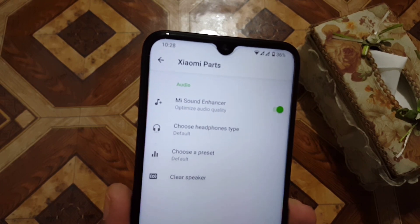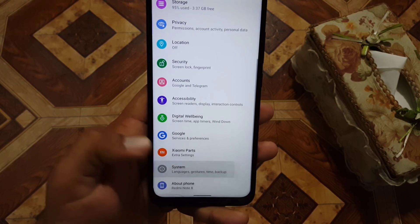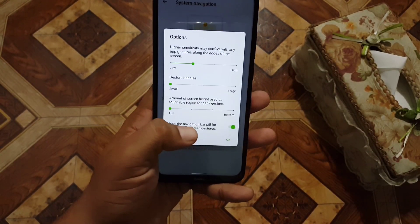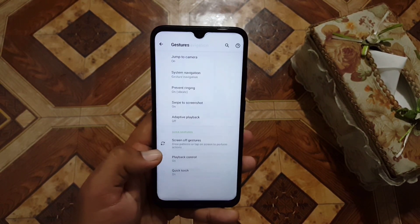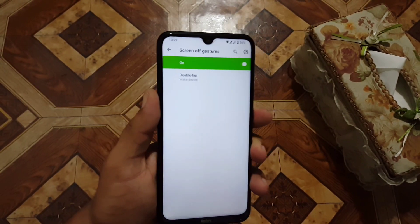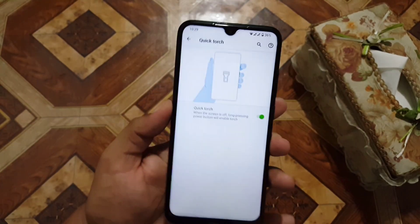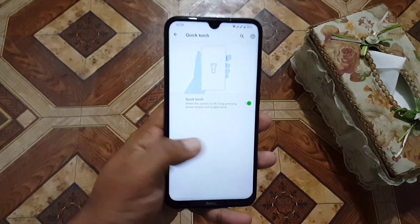Here we have Xiaomi parts, and in Xiaomi parts we have Mi Sound Enhancer which will help enhance the sound quality. Then in the system section we have languages and input, gestures — including jump to camera, system navigation bar — and you can hide the navigation bar pill to get a full-screen display. We also have prevent ringing, three-finger screenshot, adaptive playback, screen-off gestures, and quick torch by long-pressing the power button.